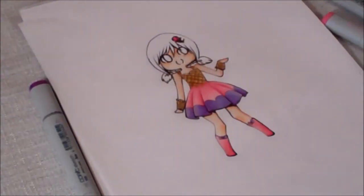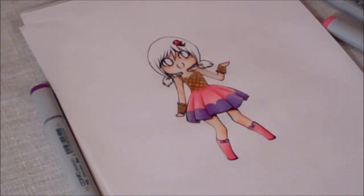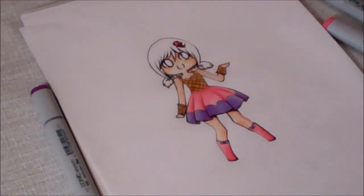We can fast forward. What I did to shade was I just went over where my fine lining was, and just added more color and added the different colors to bring the dress out and the shoes out.